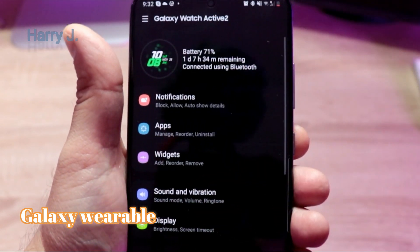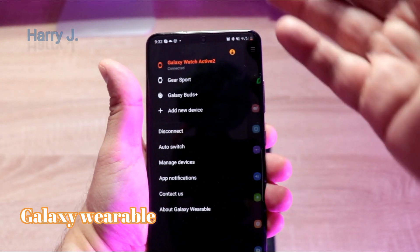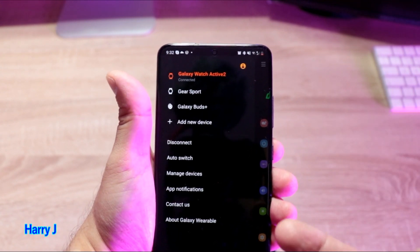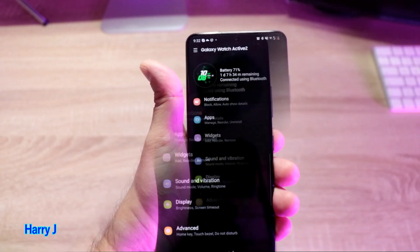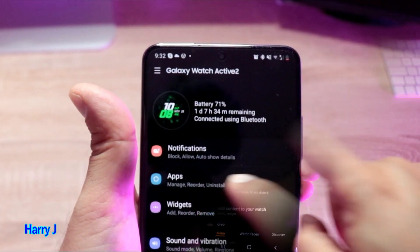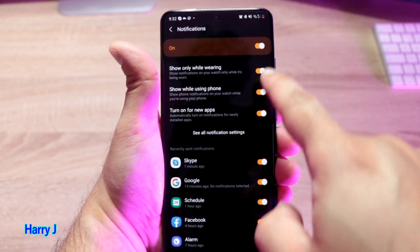The first option you see — my app is connected. You can see all the devices connected: I have two Samsung watches, Gear Sports, and also Galaxy Buds — all connected. This one is Active 2. When you open this app, you can see this menu. The first option, very easy, is Notification — hit this one.